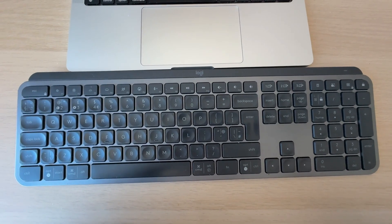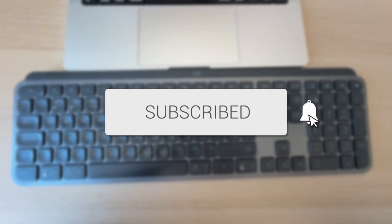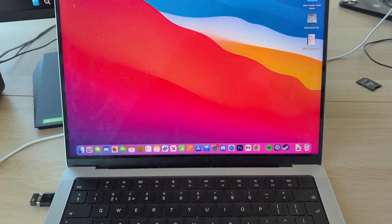We'll guide you through how to connect a Logitech keyboard to the receiver. If you find this useful, please consider subscribing and liking the video. I'm doing this on a Mac, but you can also do it on Windows as well.